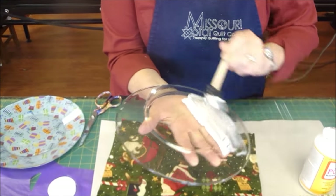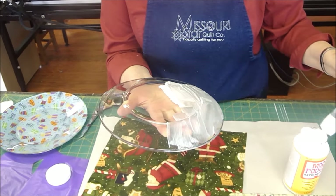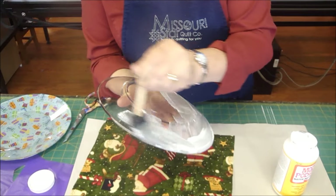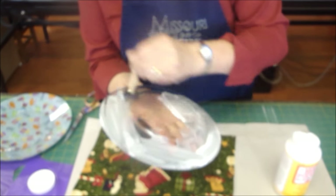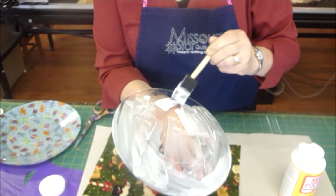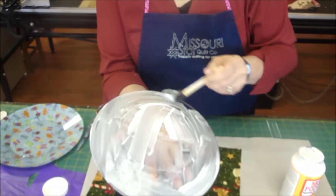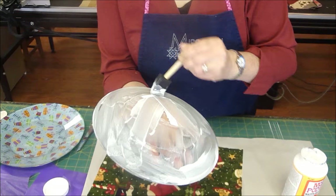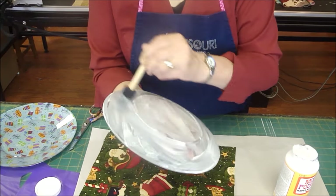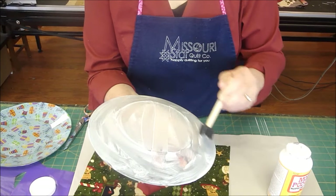We're just going to brush this on here and cover the whole thing with a good layer. Make sure you get the edges well — not around the other side, just on the top side here. This is so cute. You always need a plate of cookies for somebody, and when you can make it fit their personality like this, you could do anything — there's cute Argyle fabric, there's just all kinds of fabric.